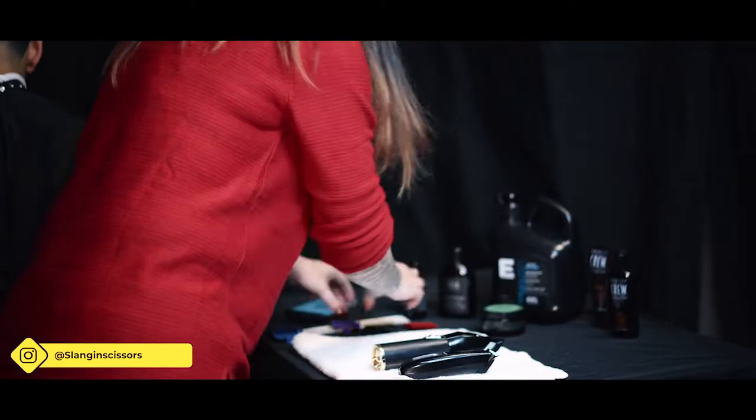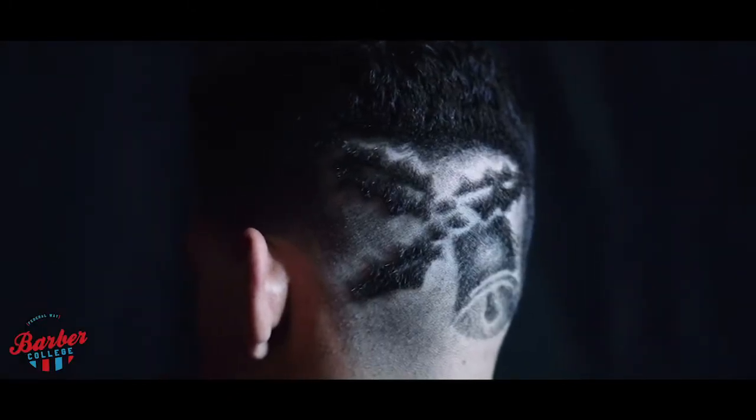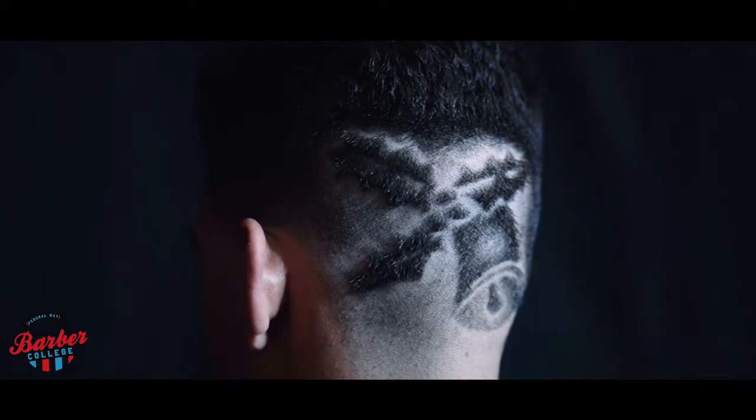Hi, I'm Slay and Scissors. I've been doing designs for about seven, eight years now, and I've been a barber for 15. I'll be teaching you a design course today on how to do duplication.